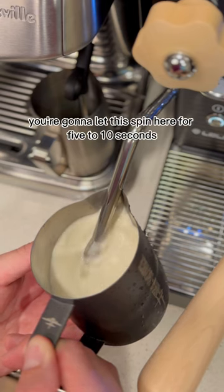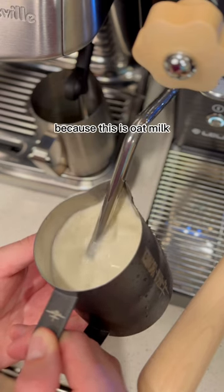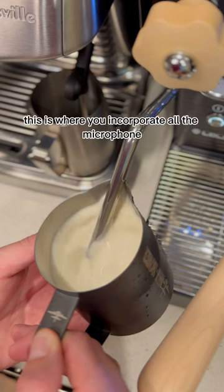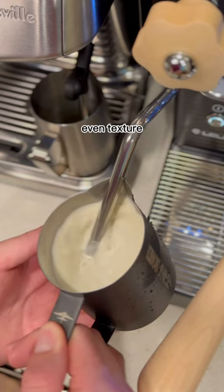You're going to let this spin here for 5-10 seconds — in this case I'll do a little longer because this is oat milk — and then slowly lower the steam wand in a little bit more. This is where you incorporate all the microfoam that you just created into the milk, creating that nice, consistent, even texture.